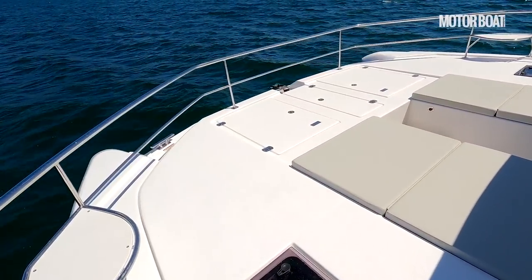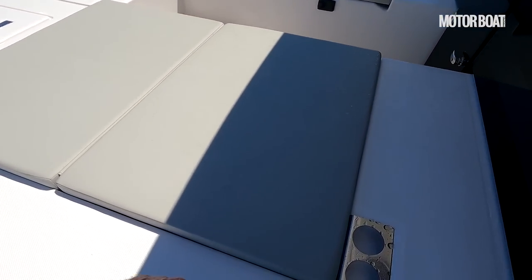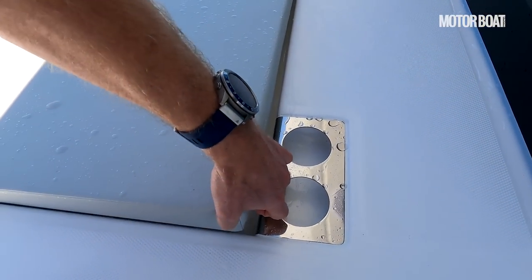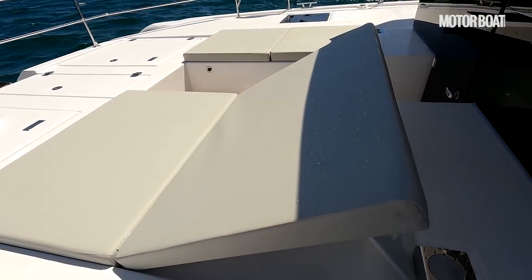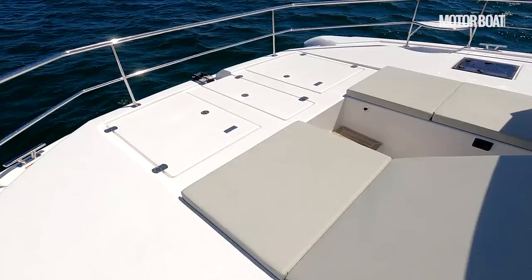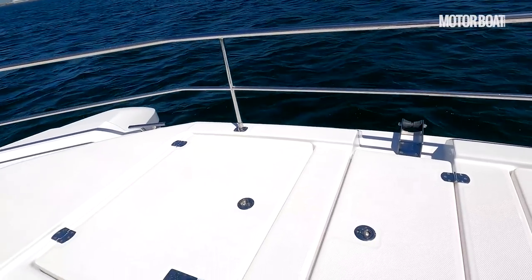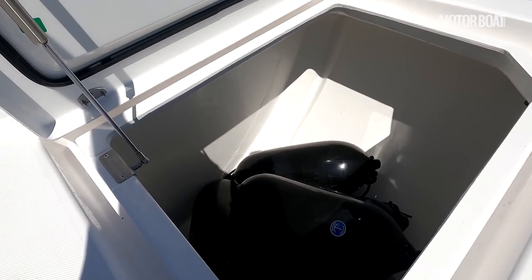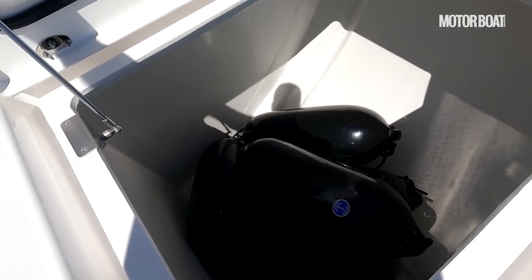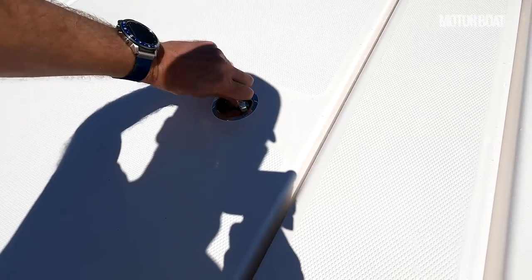And then a fantastic big foredeck with little corner seats on each side and a big socialising space with two big sun pads. Both of these lift up and have little supports that lock into place, so you can have proper supportive headrests on either side, and then a couple of huge storage lockers. The advantage of having a big stable catamaran is it's incredibly easy to move around and feels very stable. Look at the size of those storage lockers — we've got six huge fenders in there and they barely even touch the sides. Absolutely masses of space, and there's not just one of those — there's two of them.